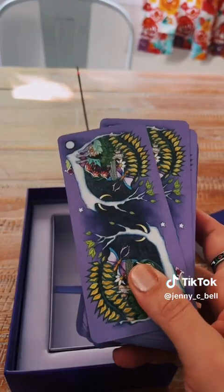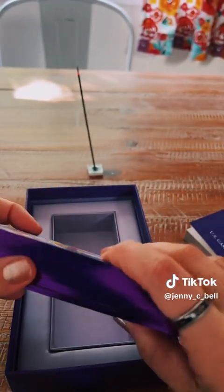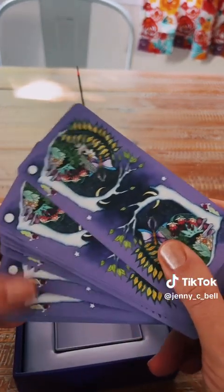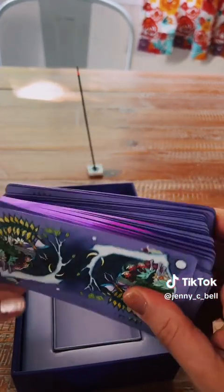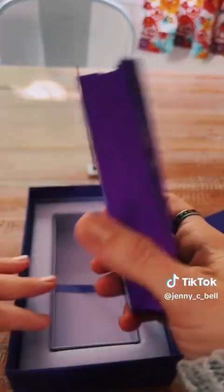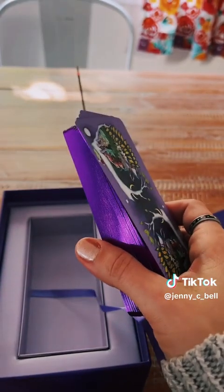Let's look at the cards. All I can say is, wow. They feel nice and slippery. I don't like when cards stick, because if you're reading for another person it makes you look like you don't know what you're doing, even if you've been reading for over 20 years like me. So beautiful. But before I show them to you, I'm going to cleanse them.